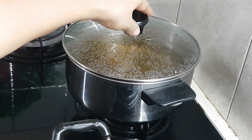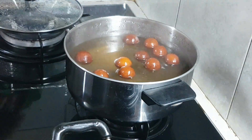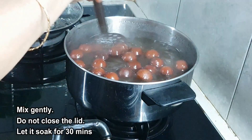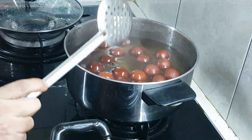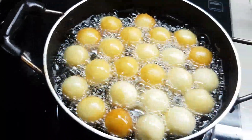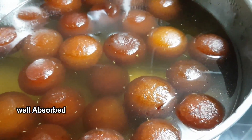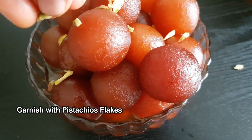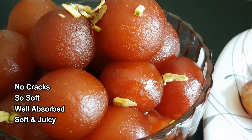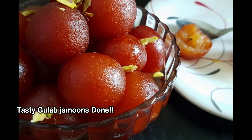Cook on low flame, turning them, for about 30 minutes. They will absorb the syrup, increase in size, and become soft. Now garnish the gulab jamun and they are ready to serve. I recommend soaking all the gulab jamun well in the syrup.